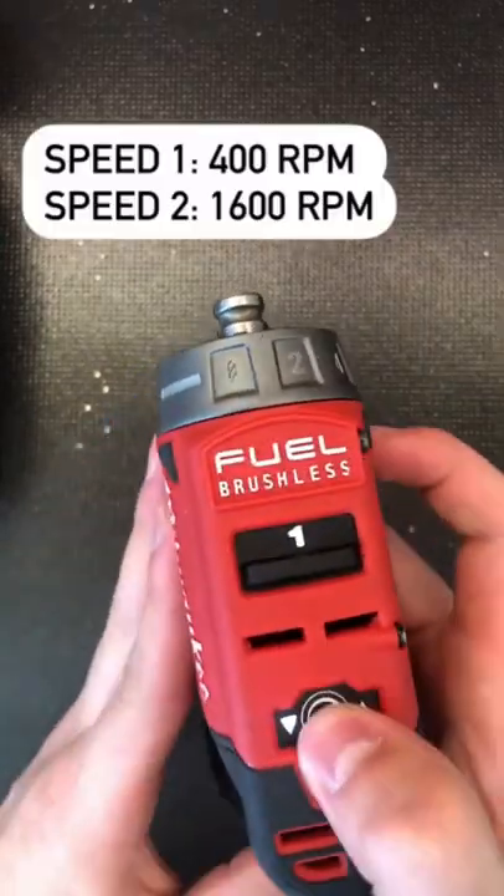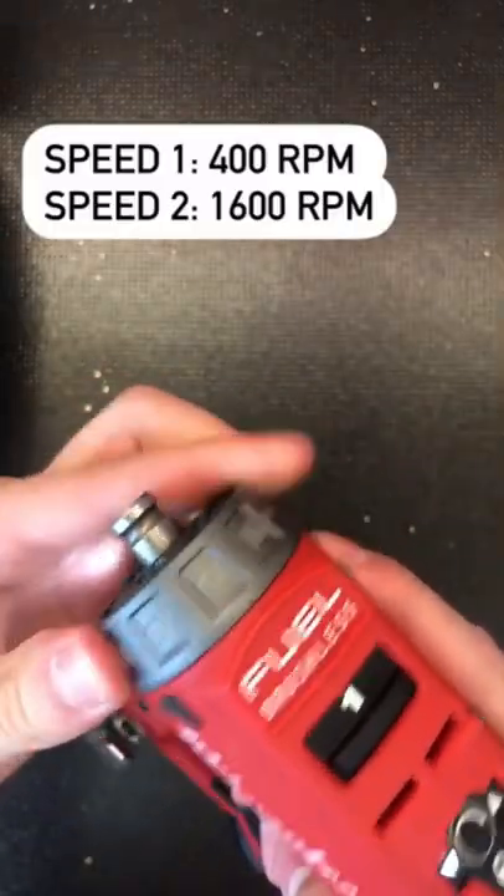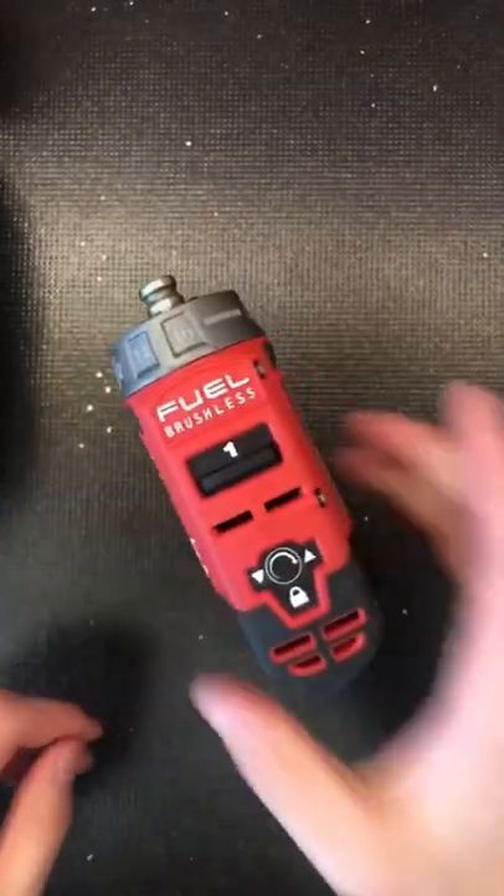Speed 1 goes up to 400 RPMs and speed 2 goes up to 1600. There are 16 clutch settings as well as a drill mode.